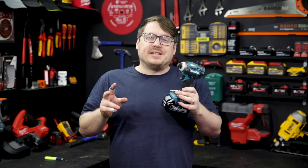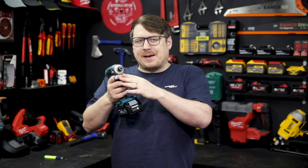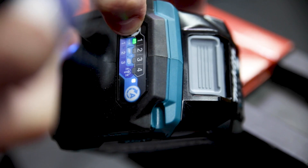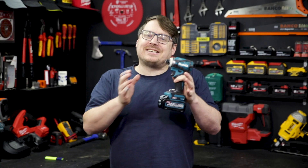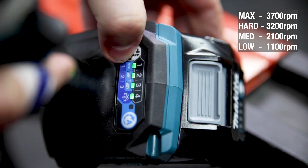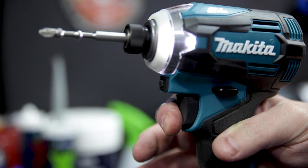You can switch between two assist modes by saving one to the quick select button just above the trigger. To save an assist mode, press and hold the quick select button as well as the speed mode button when you're in the mode you want to save. On top of those six assist modes, it's got four speed settings that you can cycle through at the press of a button — and if you don't want any of that, just use the variable speed trigger.